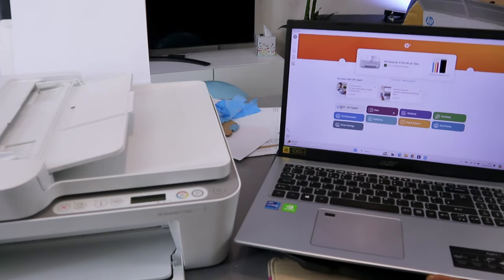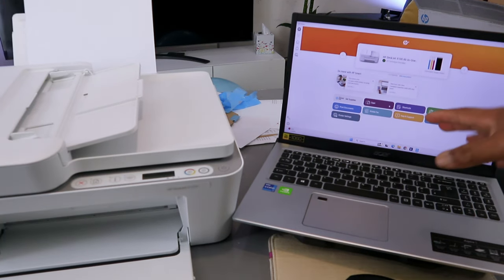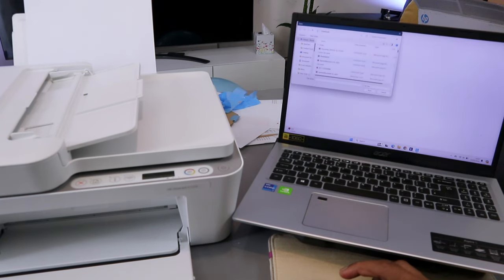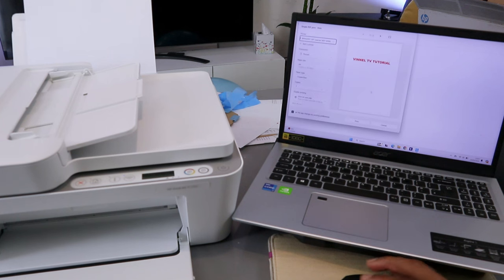This is how to add this printer to your laptop. Once you connect it to a Wi-Fi network with your phone, if you want to print a document from your laptop, select print document, select a supported file, then select the document you want to print. Select print, then wait for the printer to be ready. Scroll down to select the correct printer — HP DeskJet 4100 series. This document is 2 pages. You can print on one side or print on both sides to save paper — long edge. Select print.